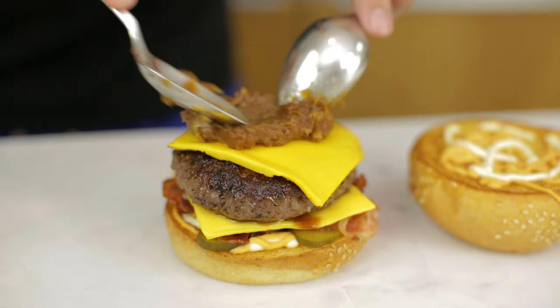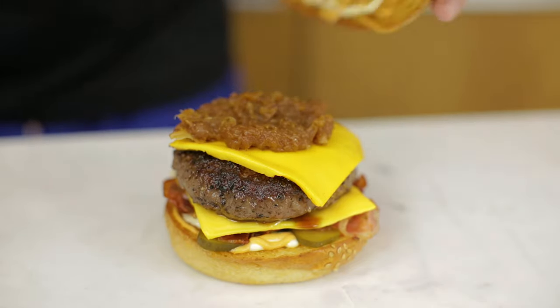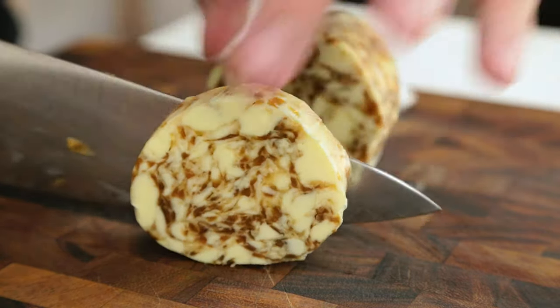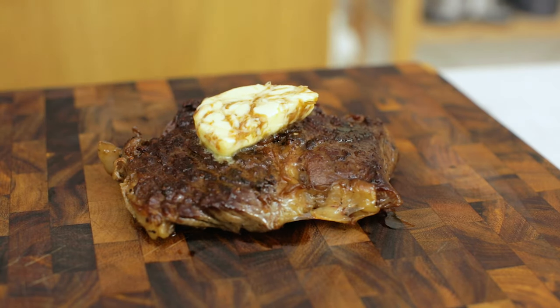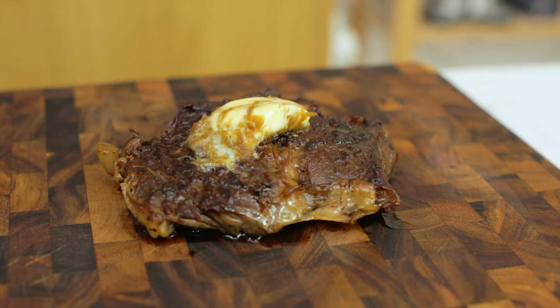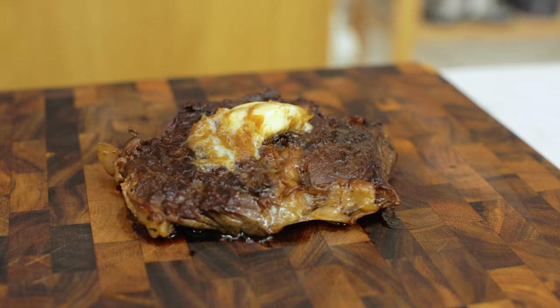So what to do with your caramelized onions once you've made them: you can add it into soups, sauces, sandwiches, or a burger — it'll be very nice inside a burger. You could also make a caramelized onion butter and add that onto steaks or any cooked meats, or include it into a mashed potato or put it on a baked potato. There are so many applications — whatever you include this in will definitely have a flavor punch and it will really elevate the dish.